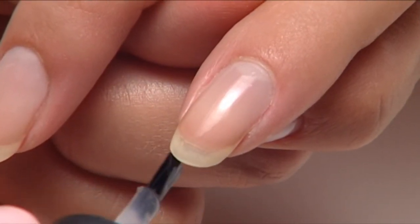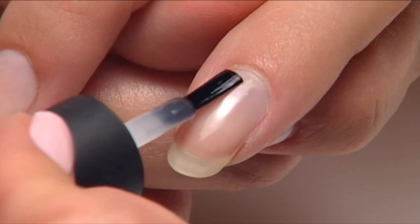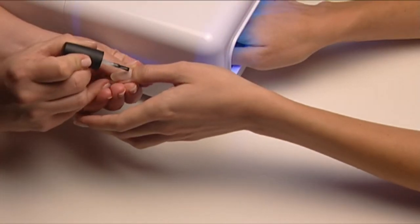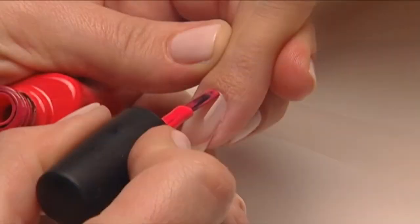Apply a very thin coat of Shellac UV base coat over the surface and along the edge of the nail. Now cure for 10 seconds. While this is curing, apply Shellac UV base coat to the other hand.